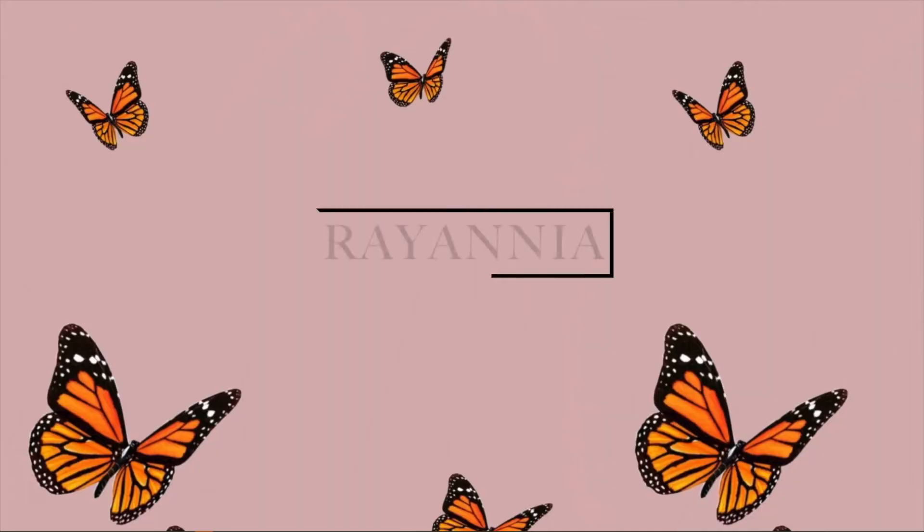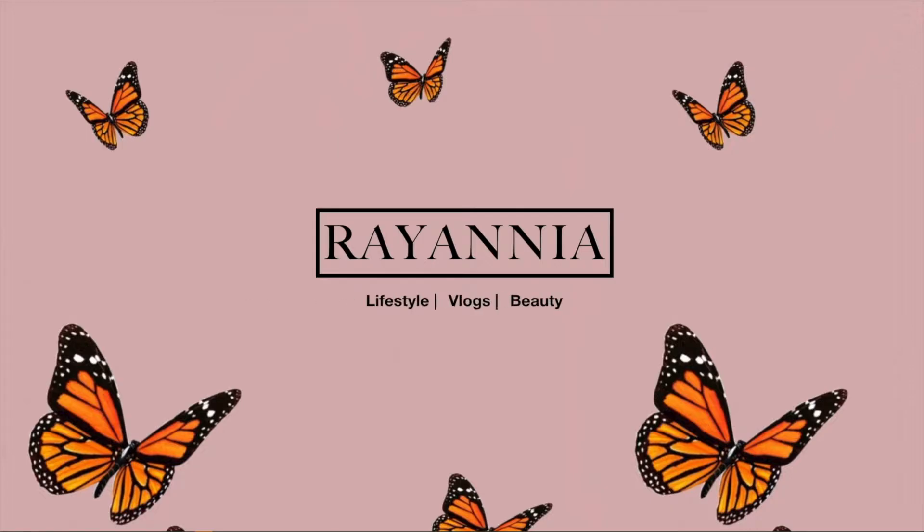Hey guys, it's Rihanna and welcome back to my channel. As you can tell by the title of this video, I'm going to be showing you guys how I bleach my hair and how I achieve the whole ash blonde TWA cute little blonde look. Just a disclaimer — I'm not a professional, so I'm just showing you guys what works for me.